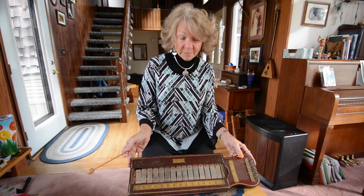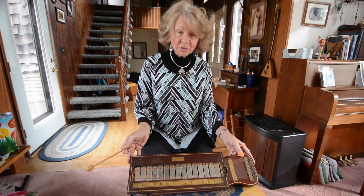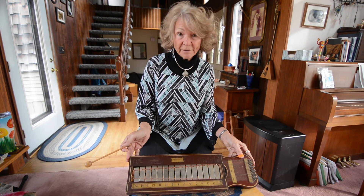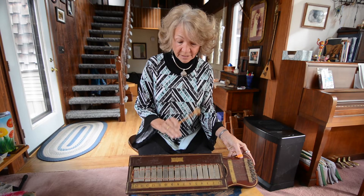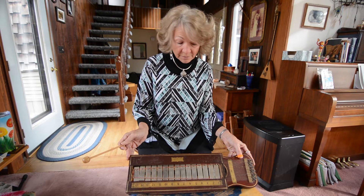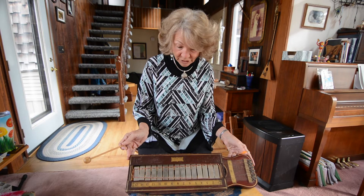This is a guitar chimes, from somewhere around the late 1800s to 1920. Some of these instruments are in old Sears and Roebuck catalogs, so it's been kind of fun to see some of them there. But I've never seen this particular guitar chimes in any catalog or anything that I've ever seen, so when I found it I was very excited.